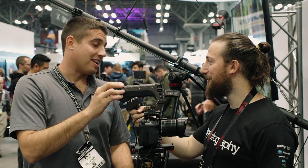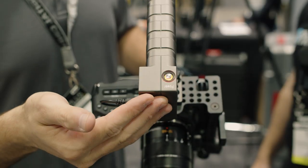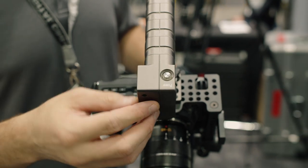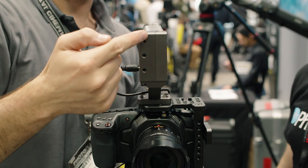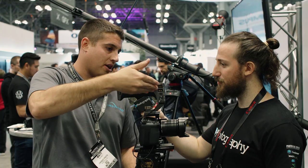That's a lot better than the internal battery — a lot better than the 30 minutes you get with the internal battery. But also from this handle, you can attach multiple lights, a monitor, and a microphone to the quarter-20s, and power them through the other outputs as well.